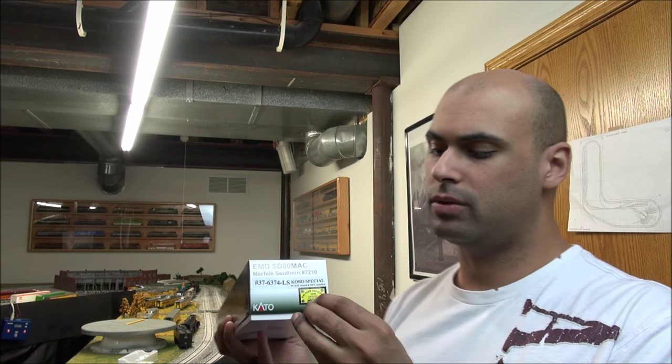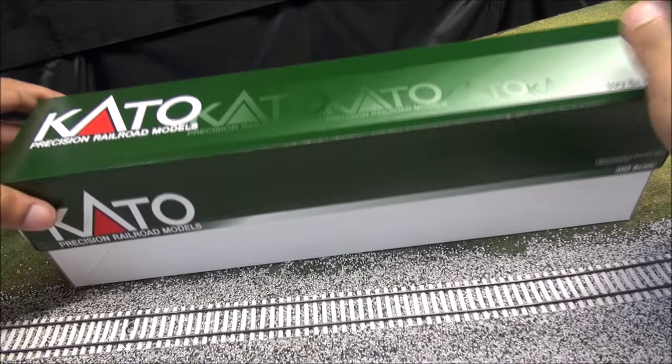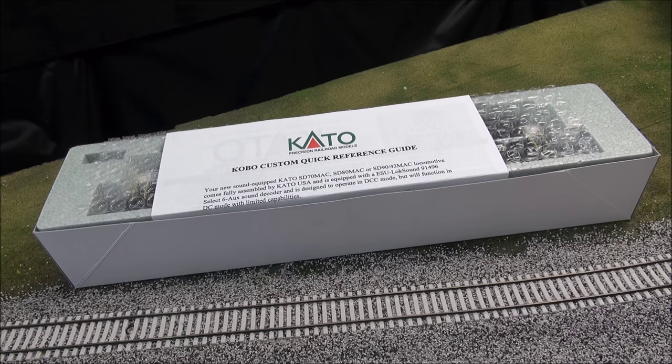Hey guys, welcome back. Today we're taking a look at the Kato SD80 MAC. This is a Norfolk Southern locomotive, and Kato and the Kobo Shops have just released both the locomotive with ESU LokSound — so this is LokSound equipped, DCC equipped right out of the box. We'll take a look at what you get in this Kato SD80 MAC at HO scale, starting right now. MSRP on this is $295.